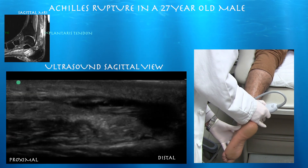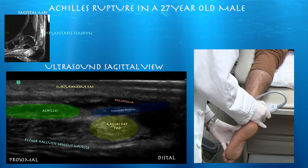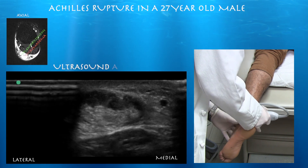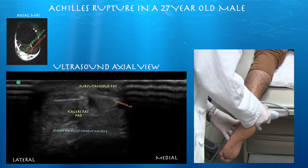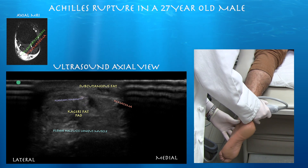Here's the plantaris tendon — you can see it running through the hematoma. It actually appears intact. On the axial view, you can see the plantaris tendon on the right side of the screen. The blood actually makes it easier to see, as the tendon is intact and well outlined within the hematoma — like a bright little dot on the medial aspect. As you get into Kager's fat pad it becomes a little less conspicuous, but if you follow it along you can still make it out.